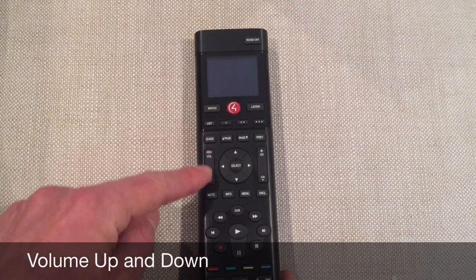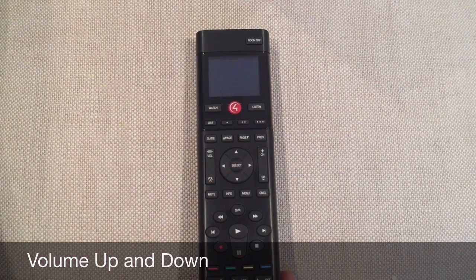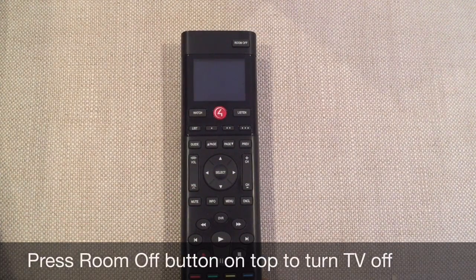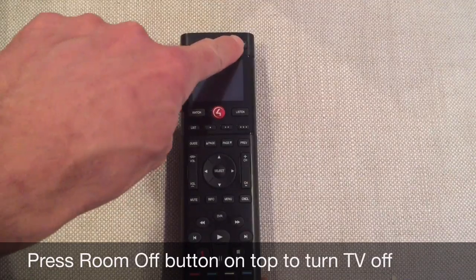Of course, you can adjust the volume with the volume up and down. To turn the TV off, press the Room off button on the top of the remote control. Thank you.